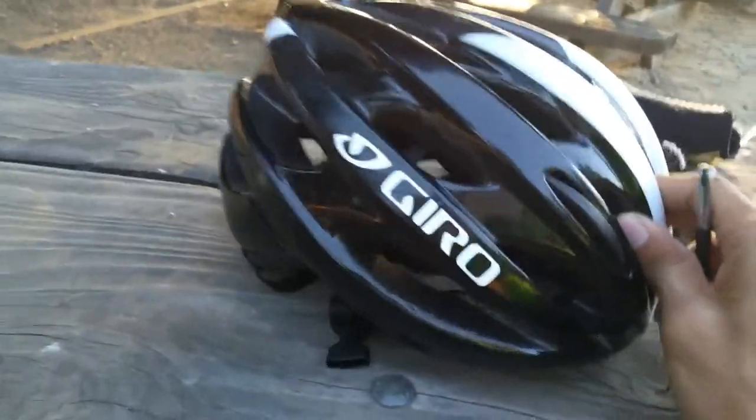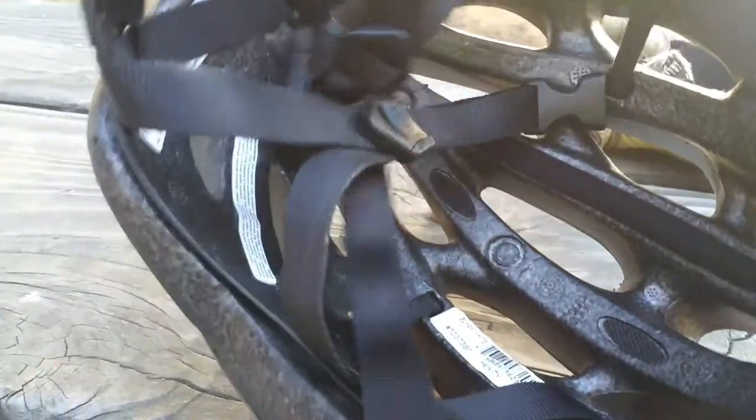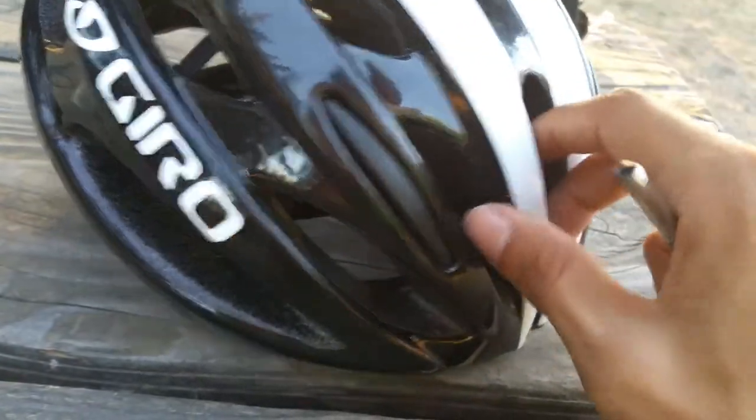Here's my helmet — this is the sport version called Trinity, in black and white. This one can be used for both road and mountain biking, which is great if you want just one helmet.